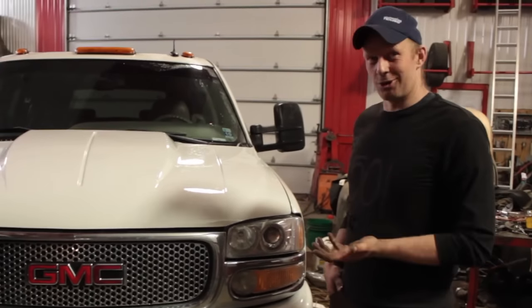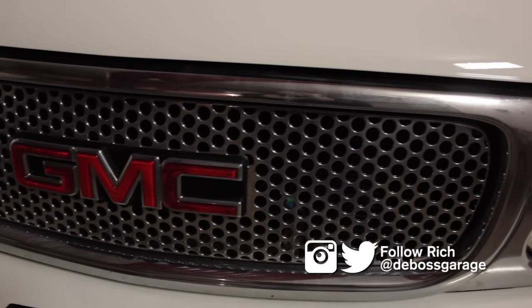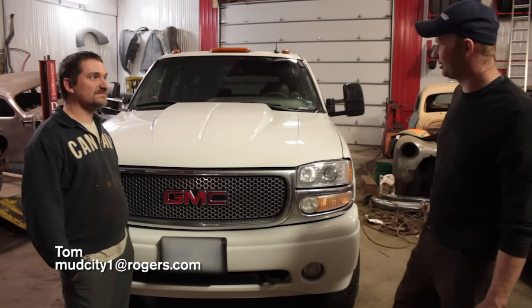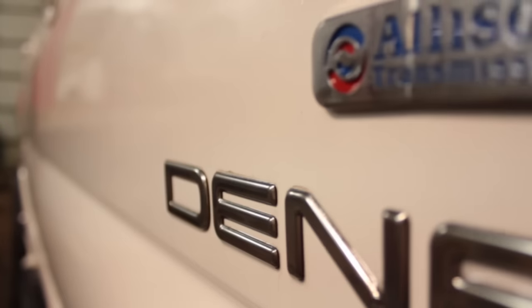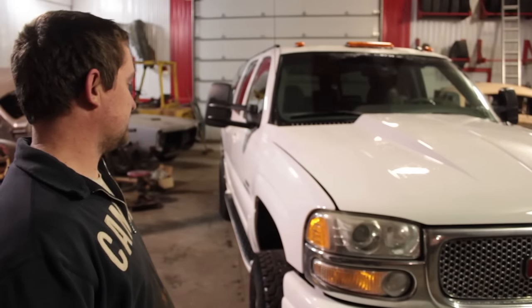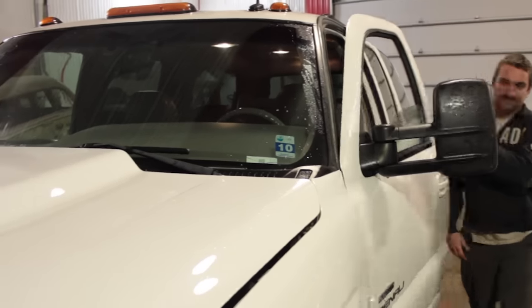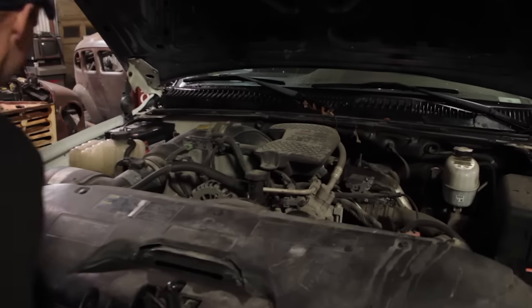This is the first Duramax I've worked on — I've honestly never worked on a Duramax before. This is a Yukon XL. Tell me about the truck. It has an 03 Denali platform sitting on a three-quarter ton chassis with an 06 LBZ Duramax with the six-speed four-wheel drive. They got rid of all the all-wheel drive from the standard Denali. Fits like a glove.